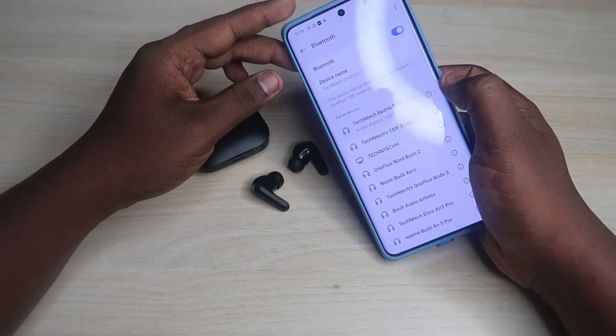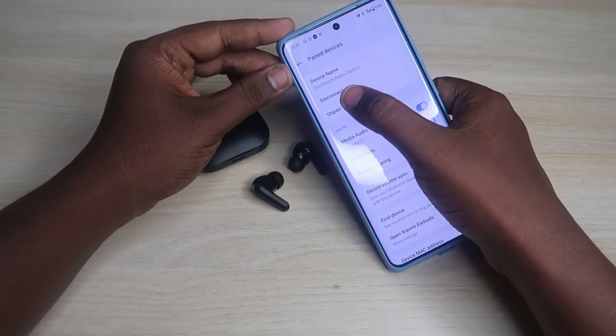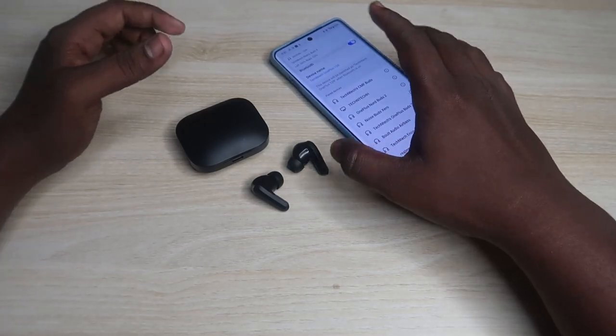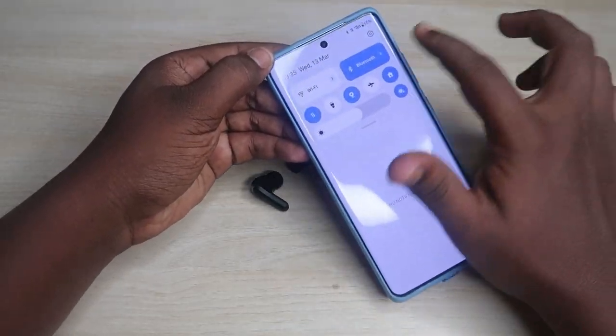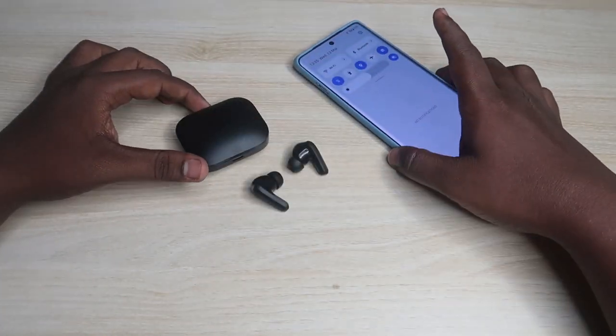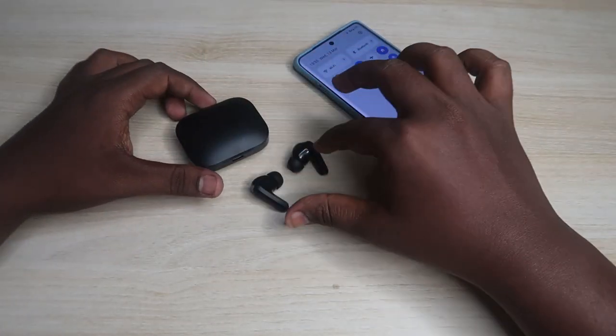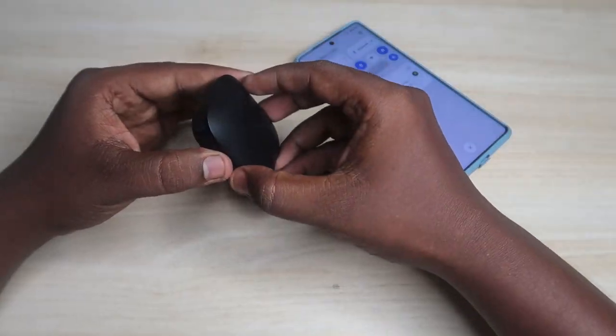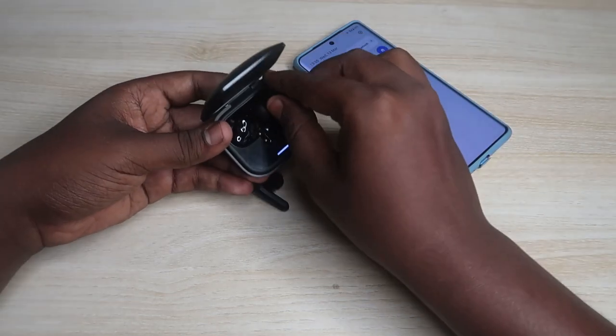First, you need to unpair your earbuds from all the previous devices they were connected to. Turn off the Bluetooth on nearby smartphones as well, because the Redmi Buds 5 supports Google Fast Pair, so if your earbuds are already saved in Google Fast Pair it will always try to connect to those devices.